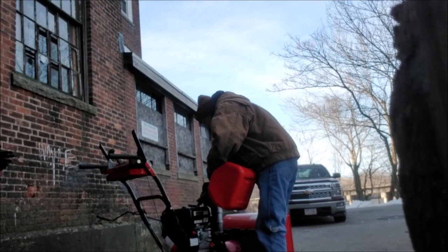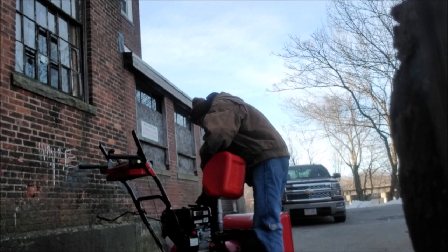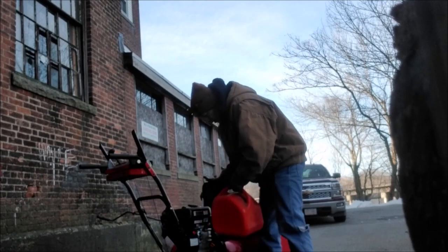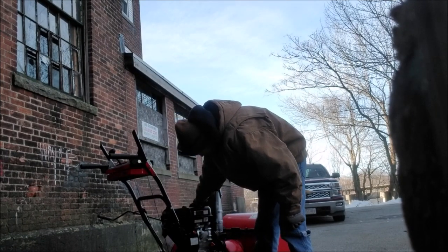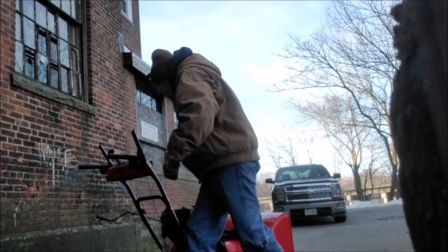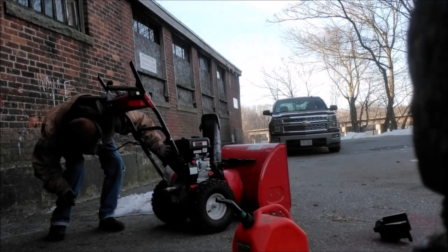I put 93 octane in the new engine. I'm not gonna put a terrible amount in there — just enough where I think it'll work. Turn this puppy on.